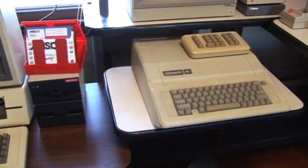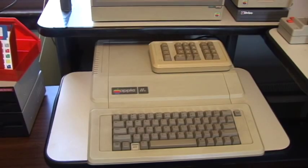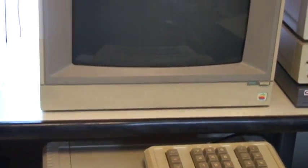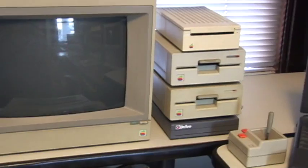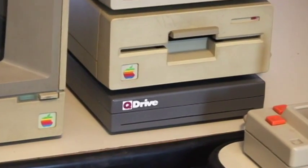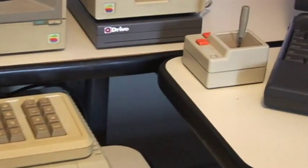Next to it is an Apple 2e Enhanced model with 256k of RAM via an Applied Engineering RAM Works 3 expansion board, a numeric keypad, an Apple color composite monitor, two UniDisk floppy drives and one UniDisk 3.5 drive, a Quality Computers Q-Drive SCSI hard drive. The machine has an Apple High-Speed SCSI card installed for the SCSI hard drive. There's also an authentic Apple joystick.